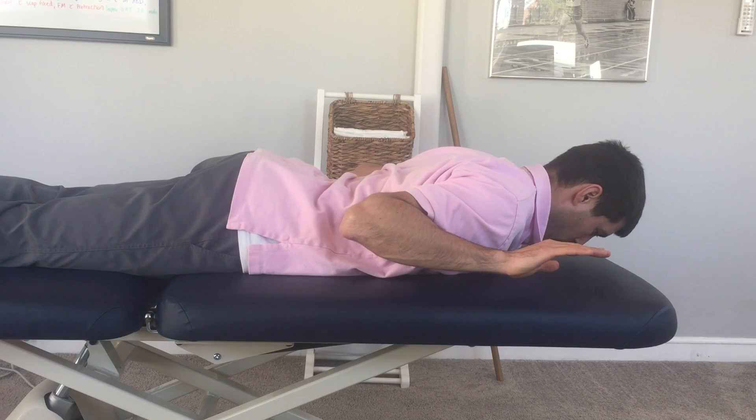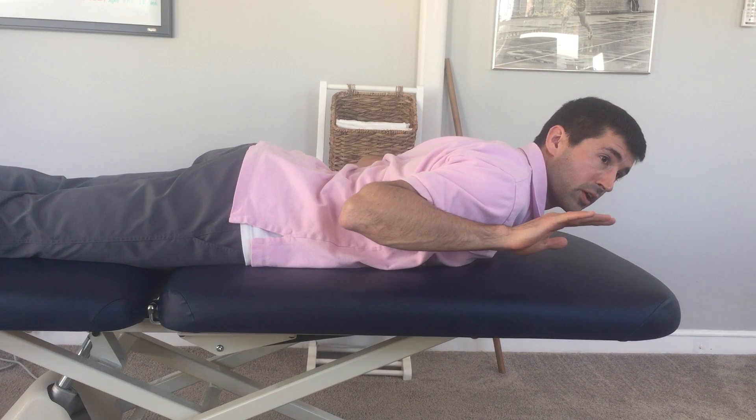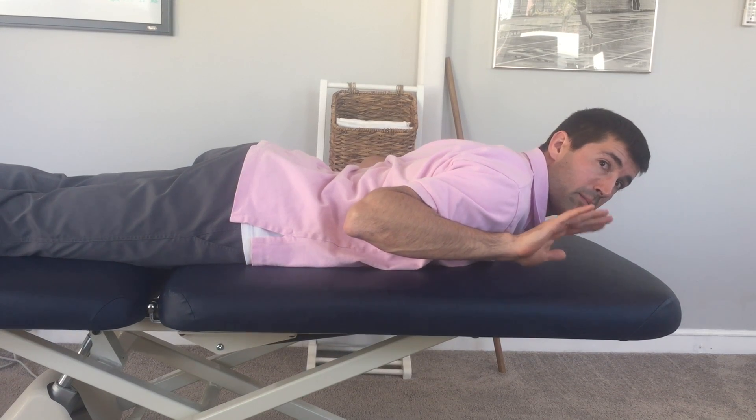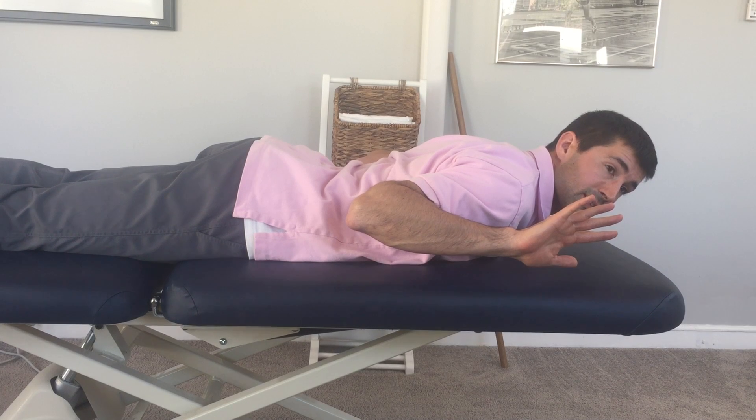You can look down, look up, or turn to the sides. You want to bring your arms by your side, bend your elbows maximally, and then turn your palms so they're facing the side wall.